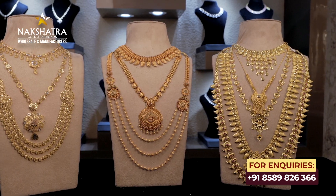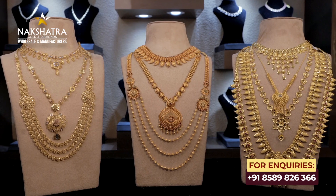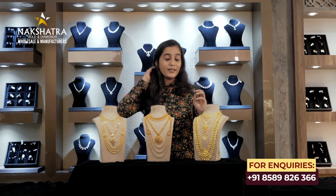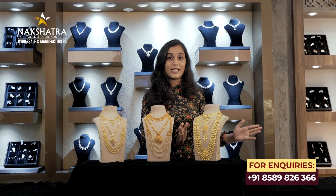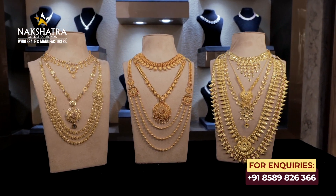There are a lot of collections in Kerala — Chetanad, Turkish — and some of them have been mixed into this wedding set. We are going to present 10 wedding sets from the Kerala collection, featuring Chetanad and Turkish designs.